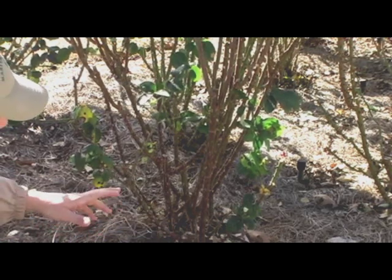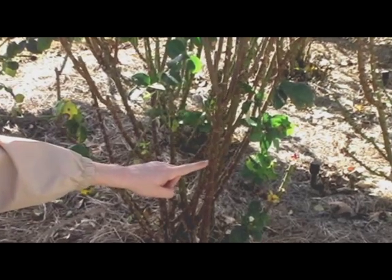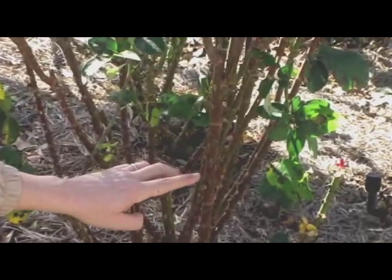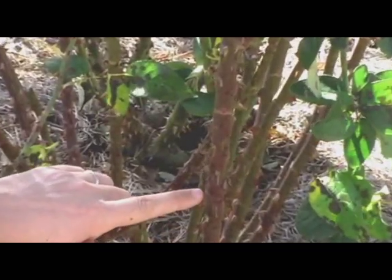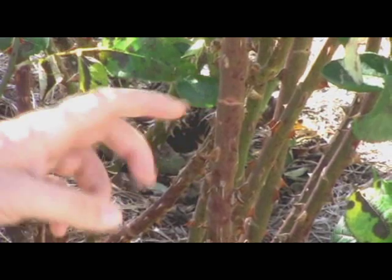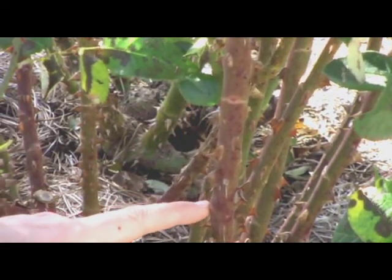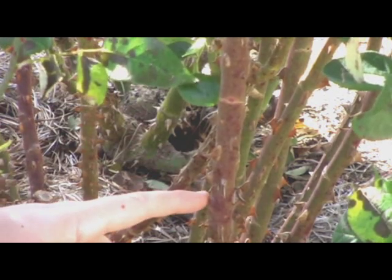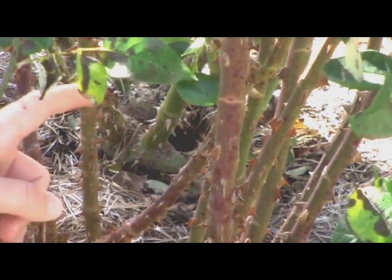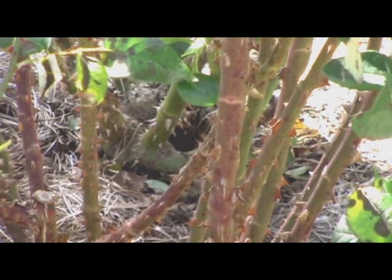Another thing you want to do in terms of shaping is look at these bud eyes on the cane here. Wherever you see a bud eye, it's going to grow in that direction. For instance, if I prune right here, this bud eye is going to produce a cane growing inward, which is internal to the bush — you want them growing out. So bud eye placement is how you can shape the bush.